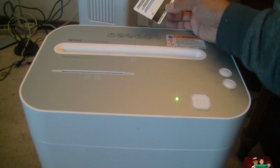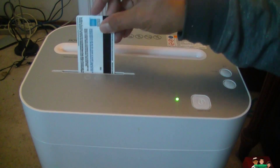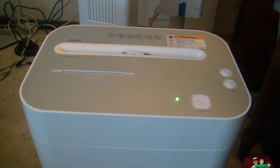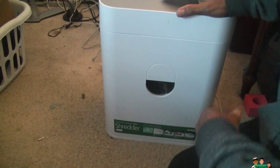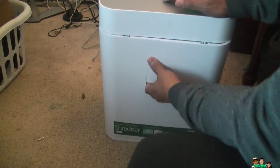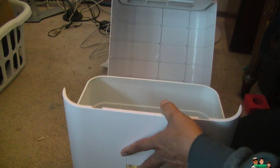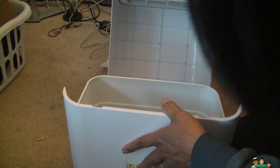One credit card. I'll move it here and put it here. Let's see — take this out. You just pull this open. It's pretty clean inside.